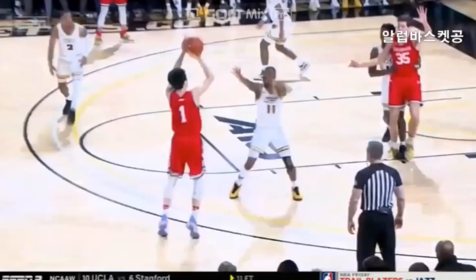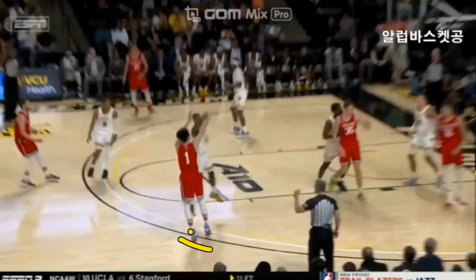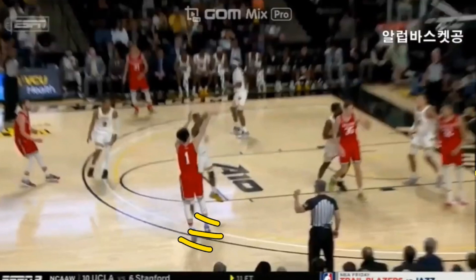He has his follow-through with his elbow above his forehead, which gives him a lot of arc on his shot. We also notice that when he shoots the ball, he does tend to jump forward about 6 inches. This could lead to inconsistencies if he jumps further or less in some shots, but he does tend to be very consistent with how far forward he jumps.